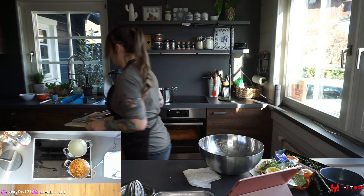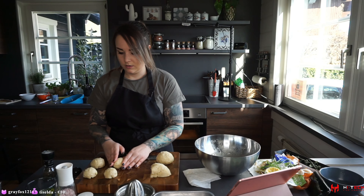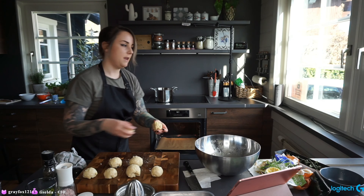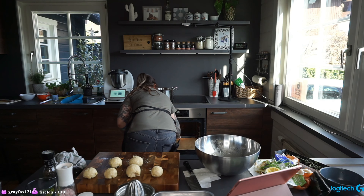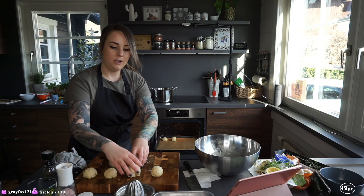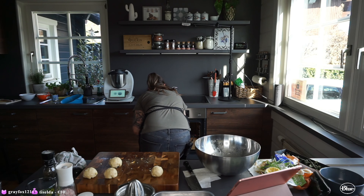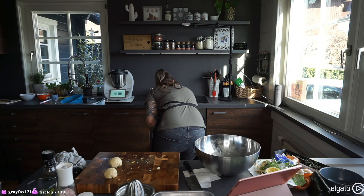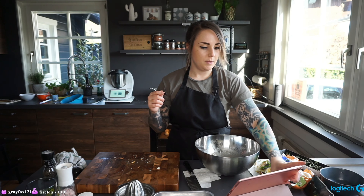Now we need to make the balls — taking care of the cheese balls now. We put those in and leave a little bit of distance between them so they don't grow together. Now we need to make our crust.